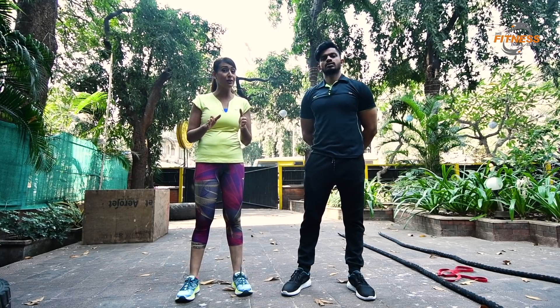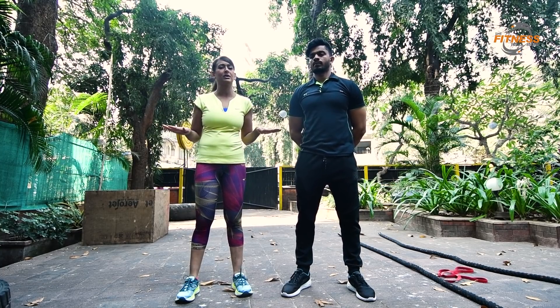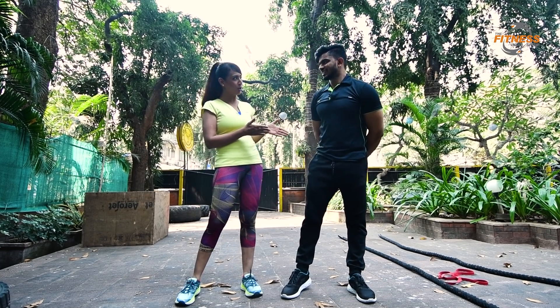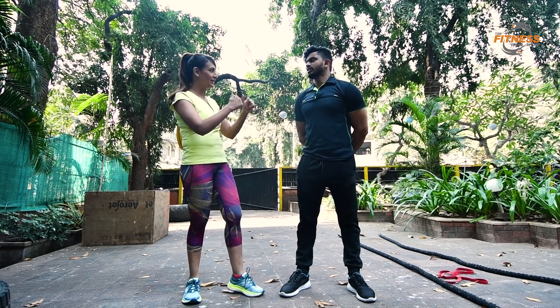The speciality of trainmenow.in is that you don't need to get any equipment. You just need your water bottle and your napkin, and the trainer will get everything that you require. So today Rajnikanth has brought with him his resistance bands.